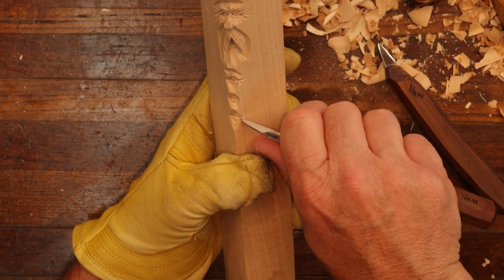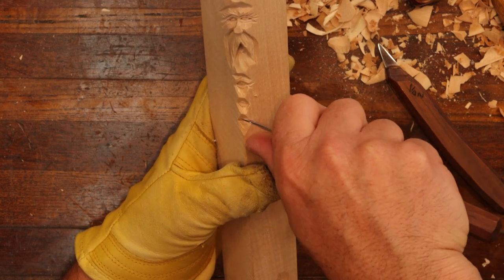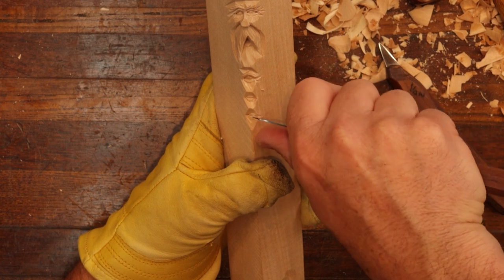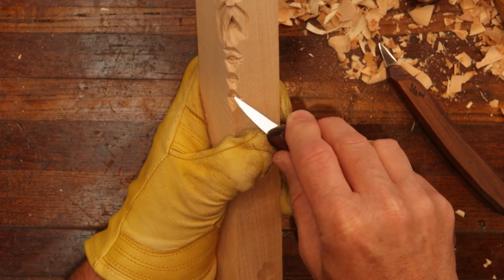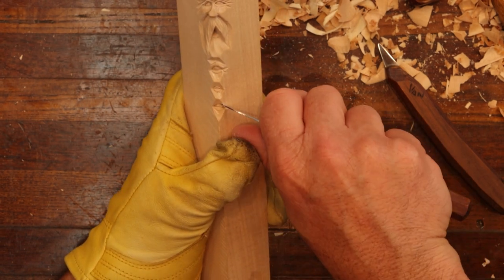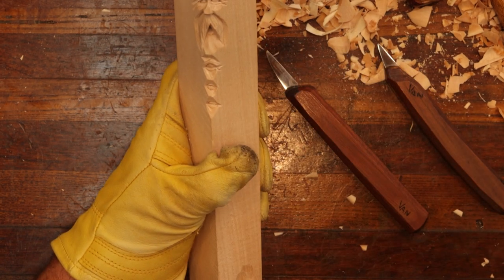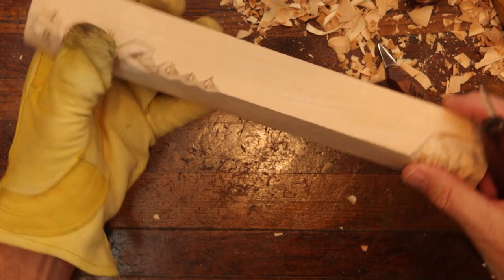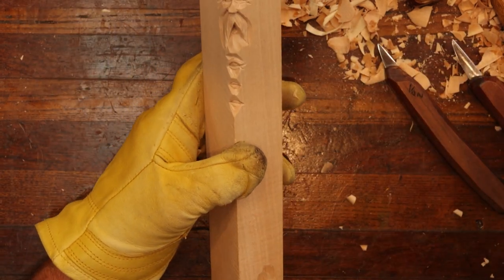Come out here with our crow's feet. And let's go just a little deeper right there in the corners. Look at it — make sure you've got all the corners cut.